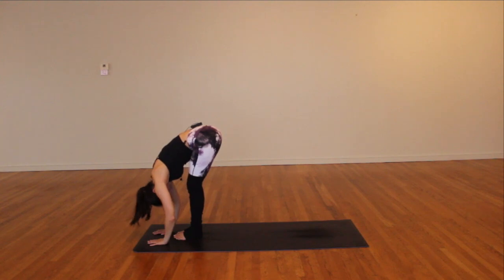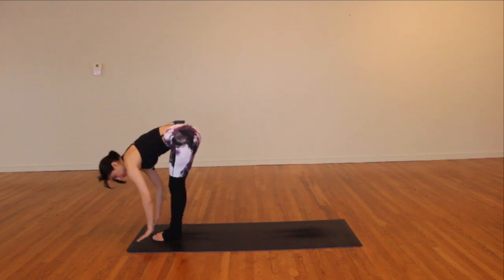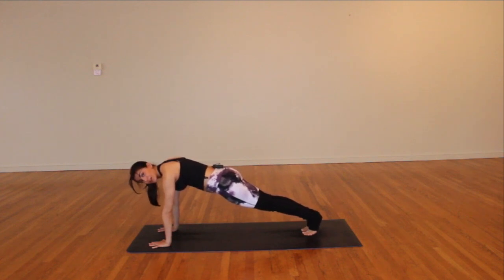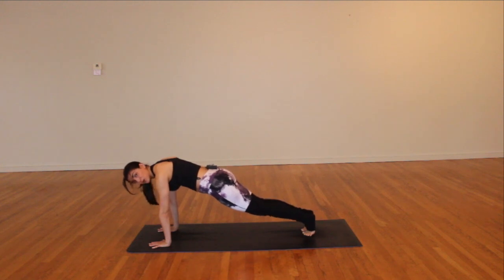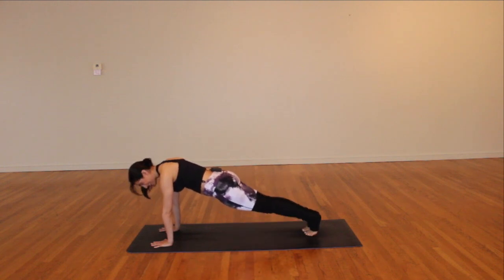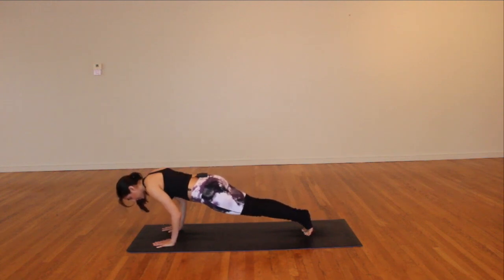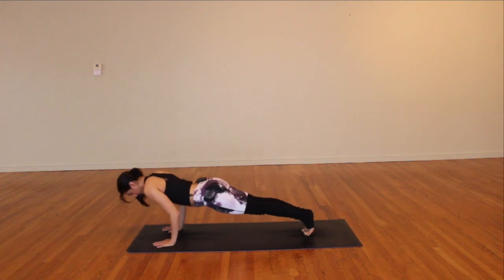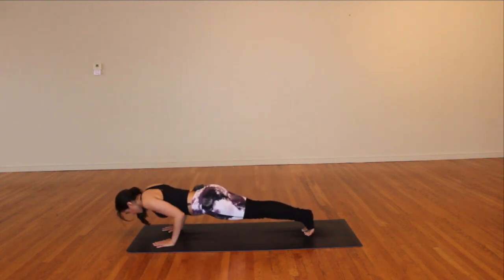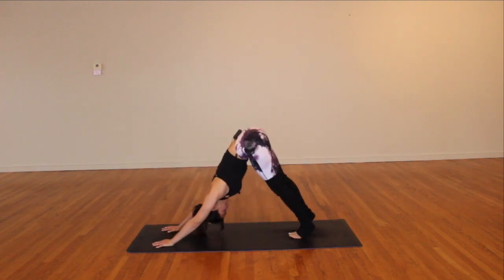Release and fold — shake the head yes and no from forward fold. Inhale to halfway lift, plant the hands, hop or step back — high plank, hold. Four rounds of chaturanga push-ups: come a little bit forward on your toes, option to lower the knees. Send the elbows straight back — elbows track over wrists. One, two, three, four. Inhale, upward facing dog; exhale up and over your toes, downward facing dog.